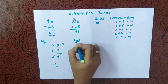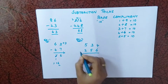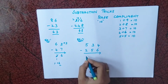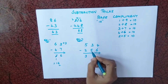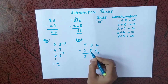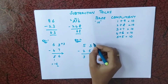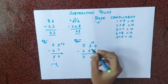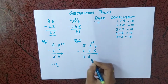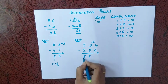Next example. Going left to right: 5 minus 2 is 3. Then 3 minus 5 — we cannot subtract 5 from 3. The complement of 5 is 5 (since 5 plus 5 is 10). I add this 5 to 3 to get 8. Since I used base complement here, I reduce one from the previous answer, giving 2.